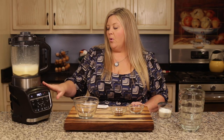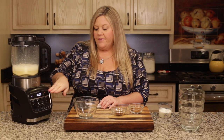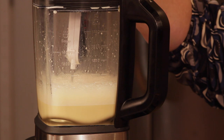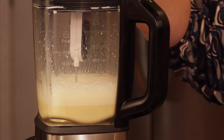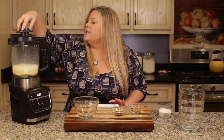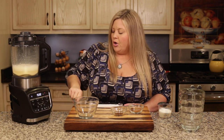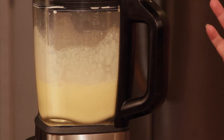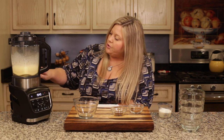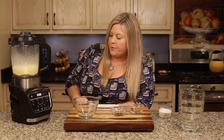Coming up on 15 minutes — I'm going to take a temperature. You only have to remove the center cap, so you don't interrupt the cooking process. Lowering my thermometer midway into the mixture — we're at about 135 degrees. That's perfectly normal at 15 minutes; that's why we need the full 30. After pulsing you'll see a lot of foam on top — don't worry about that, it goes away; it's just air being whipped in.